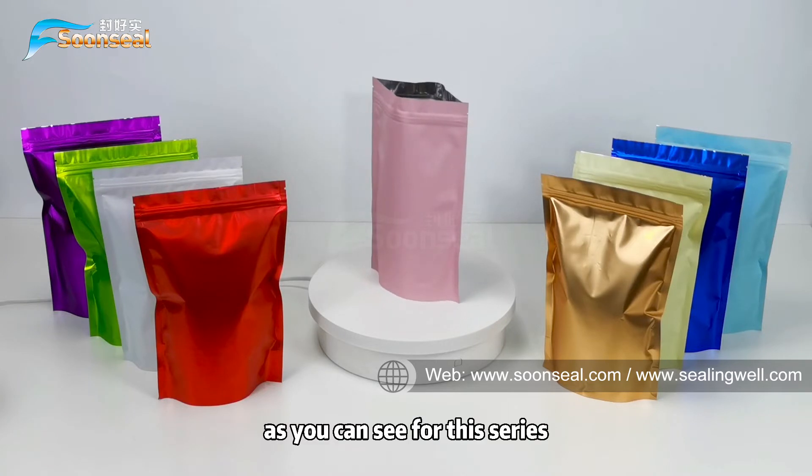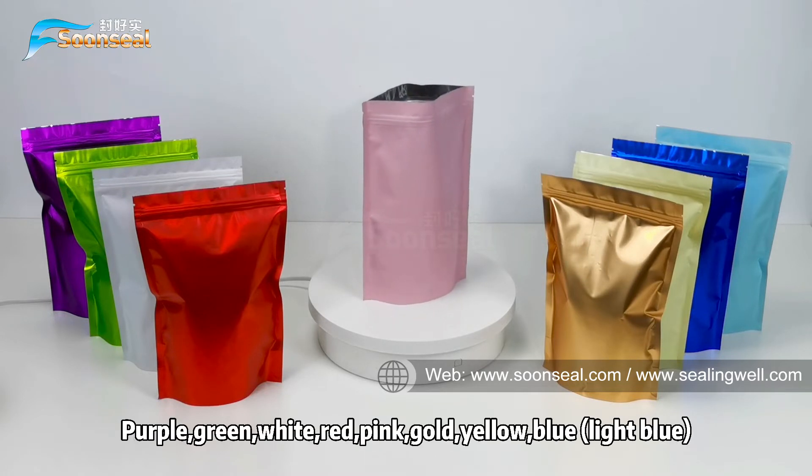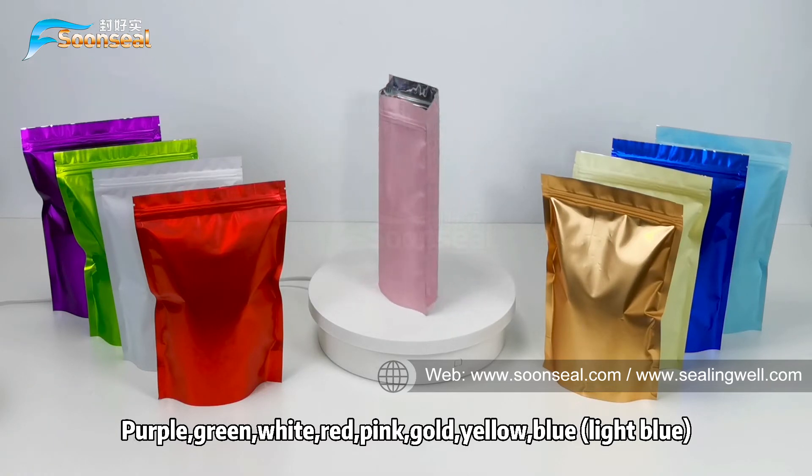As you can see, for this series we have a total of nine colors to choose from: purple, green, white, red, pink, gold, yellow, and blue.